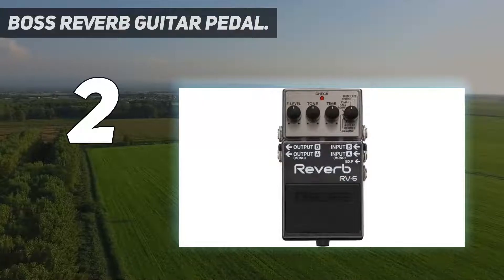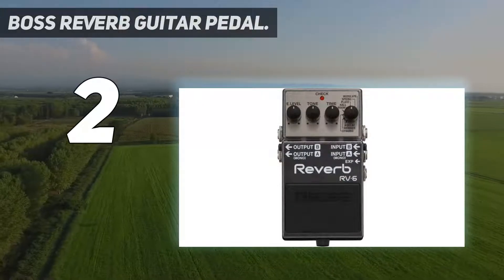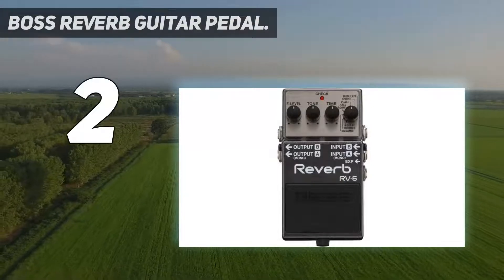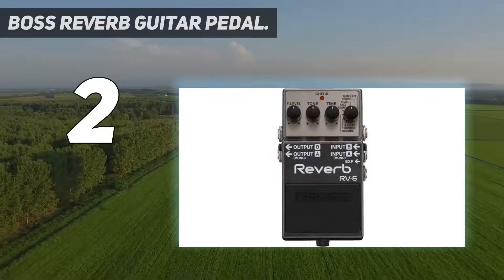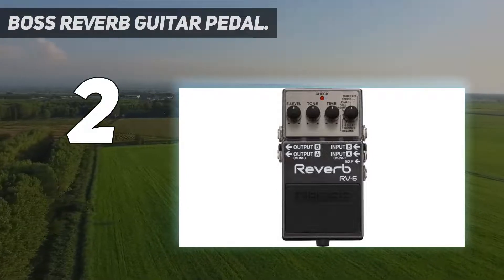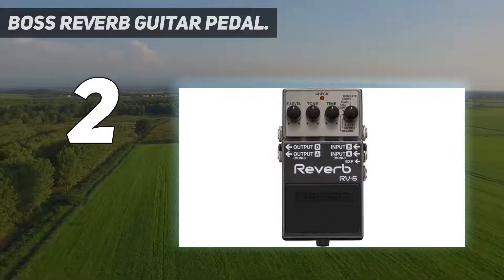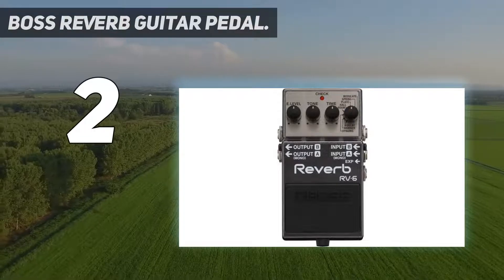Number 2 on my list: the Boss Reverb Guitar Pedal. No matter what effect you're looking for, you can guarantee that Boss has produced a quality option. The RV-6 is a versatile reverb pedal that produces studio-quality sounds, building upon the previous generations. This powerful stompbox provides you with instant access to a range of reverbs. In total, there are eight separate reverbs built into the RV-6.